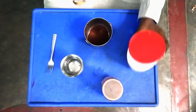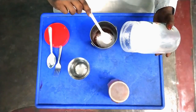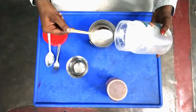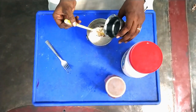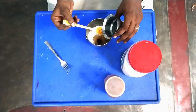1 spoon, 1 spoon, 1 spoon — 4 spoons total. 1 spoon.